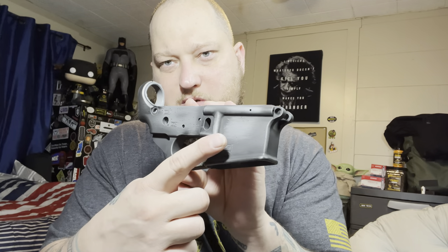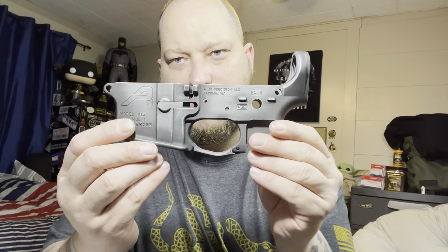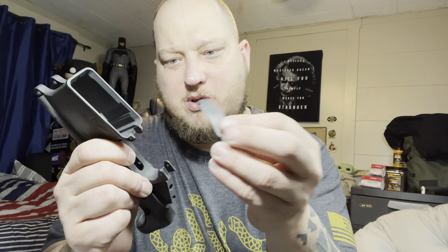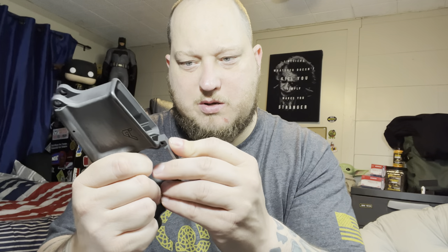This is the Aero Precision lower. It looks real cool — you can see all that worn, distressed look right there. Also cerakoted the Magpul carry guard — just stuck it in there for now, stick that back in there for safekeeping.